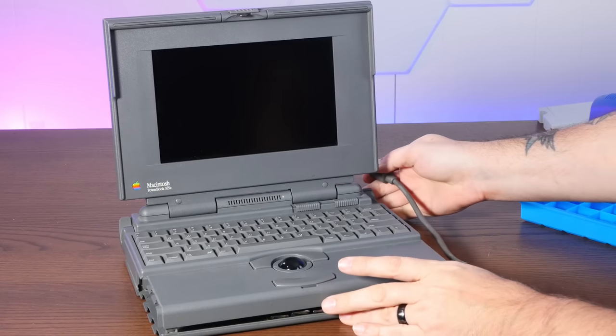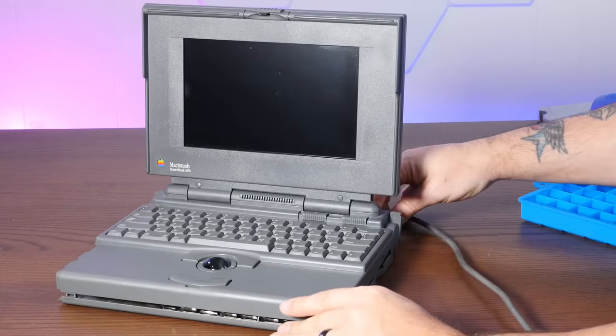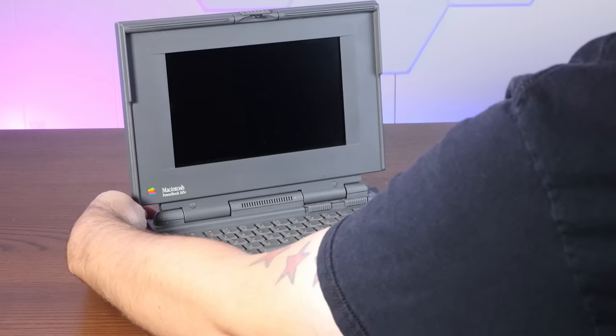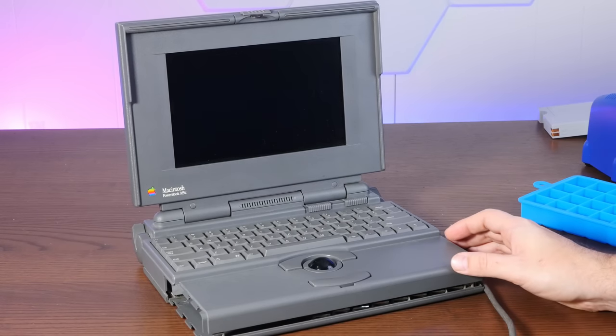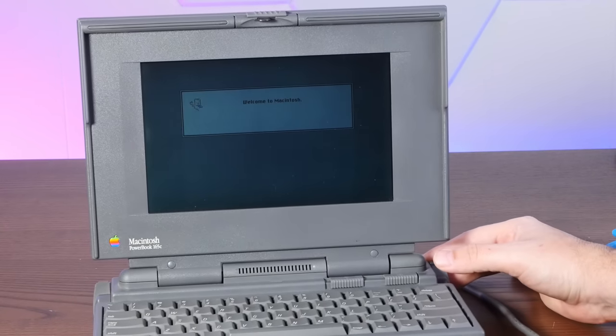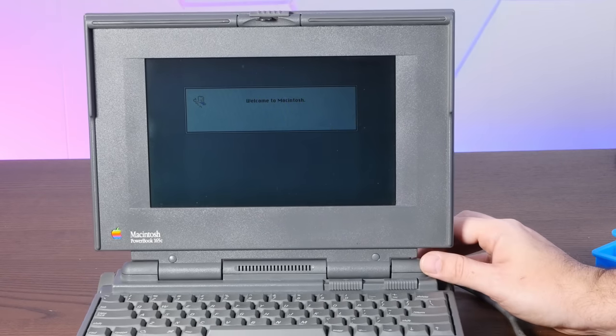Before I put it all the way back together, let's give it the old smoke test. Oh yeah — Happy Mac! Look at that, it's booting. Success.